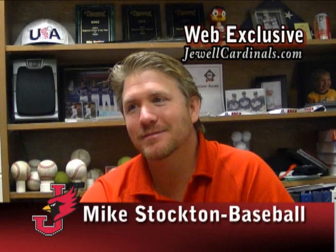Let's talk recruiting a little bit. Let's say that you have a piece of clay, and you can make the Mike Stockton baseball player you want here at Jewell. We're primarily looking for three things, and when you get all three of those things, we call that person the package. And the package to us is a good student, a good player, and a great person. Those are the three characteristics that we're looking at.